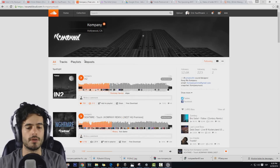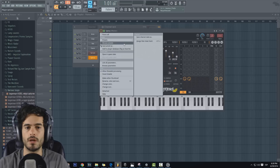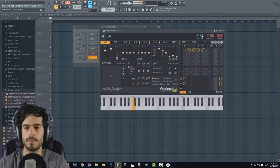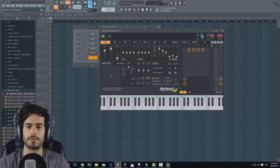Es un pack bastante bueno. Ahora nada más les quiero enseñar uno de los presets que vienen en el pack para que lo descarguen. Tenemos 50 aquí en Citrus. Vamos a cargar el primero. Son de varios tipos: algunos son como más para basslines, algunos otros son para growls, otros para wobbles, cosas así. También hay algunos como joy bass, y un montón de secuencias para Citrus.